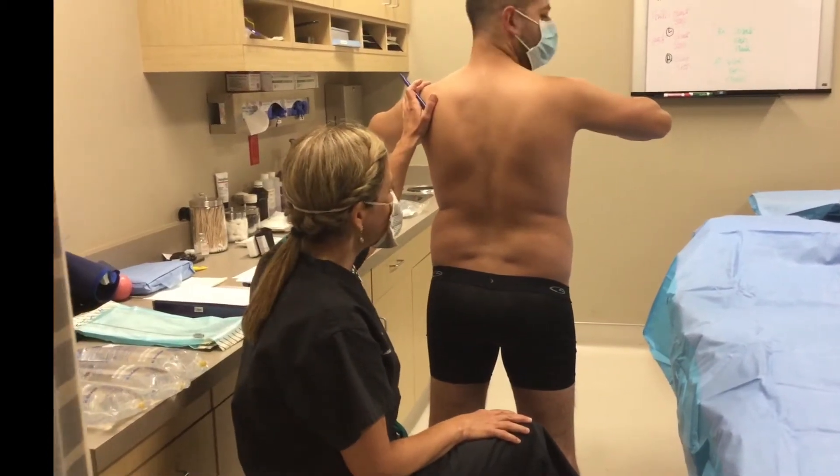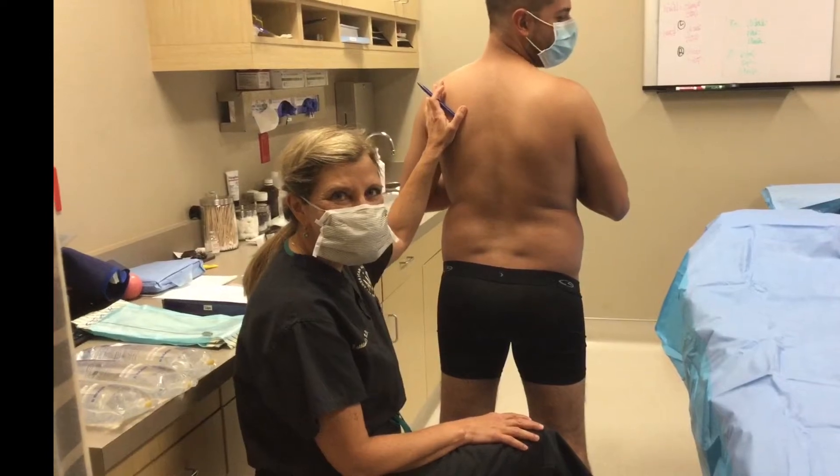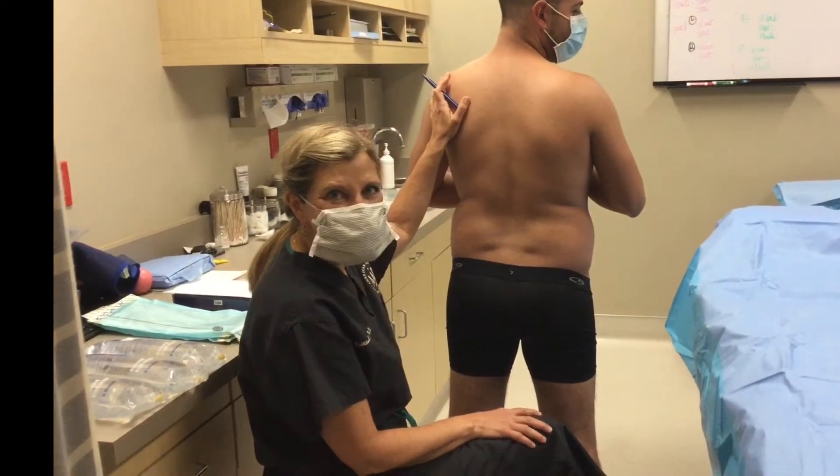Today is an exciting day for Efren. We're going to get his flanks taken care of. He's been working so hard for us that we're going to help him take his flanks off with liposuction.